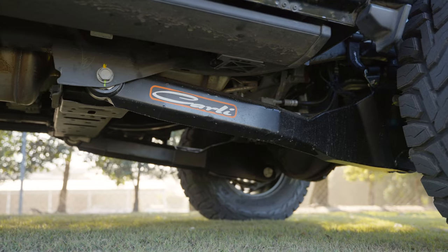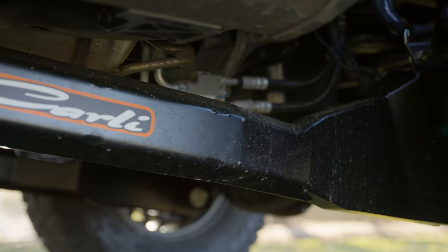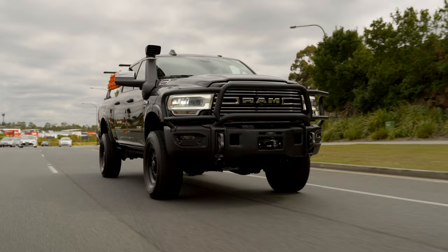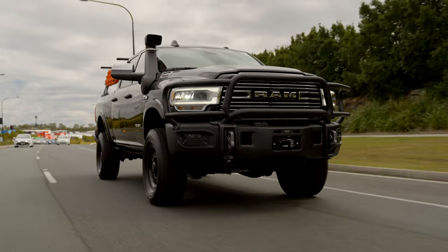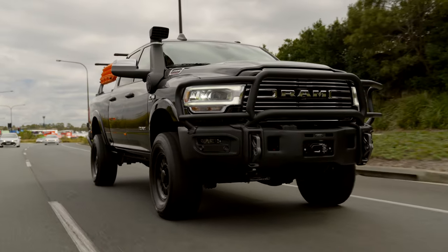The weld-on limit straps mean it won't overextend the shocks if you go over bumps, potholes, or if you're off-roading quite seriously. And the torsion sway bar gives a much better ride compared to the factory harsh sway bar in these Rams. You get that left to right body roll, and the torsion sway bar is going to reduce that a lot, keeping the vehicle planted and performing well both on-road and off-road.